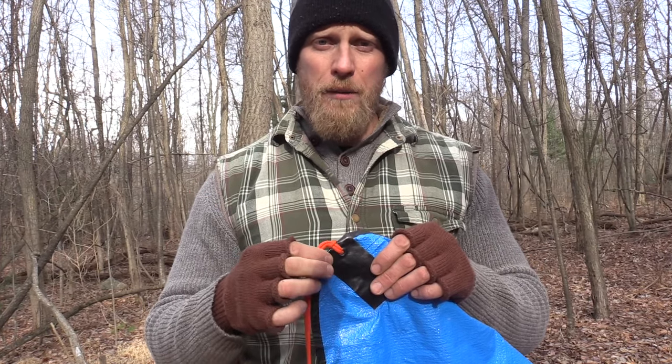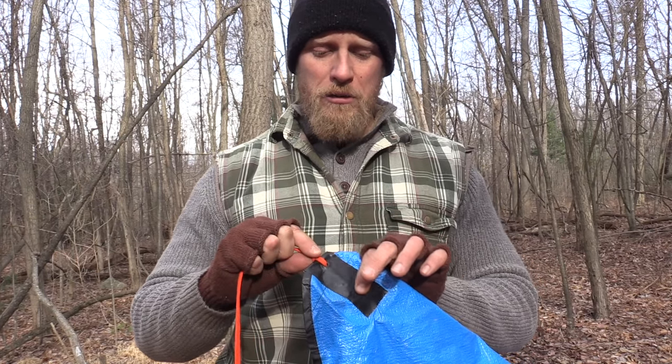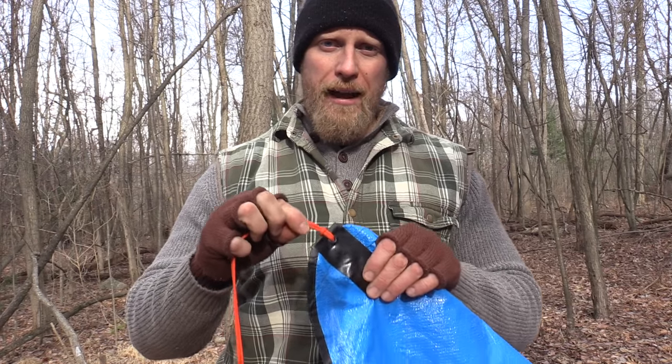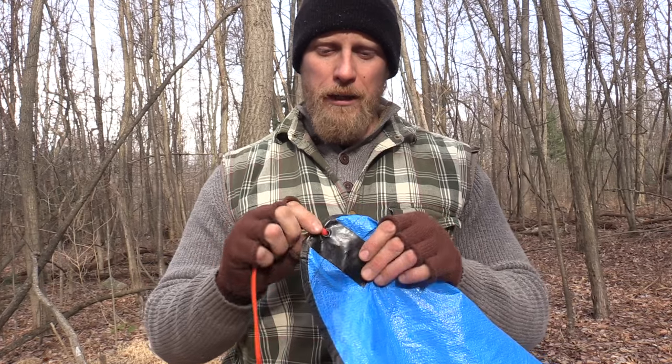I've had these tarps for a while and I've had very, very few that actually tore all the way out. But over time they do start to wear and they start to pull apart. By putting this piece of tape with the adhesive holding onto the tarp, we just reinforce this entire grommet point. And when I do this, I've never had a tarp fail on these corners for me.